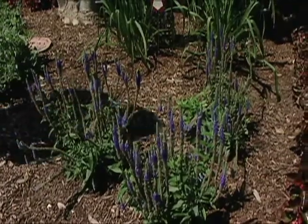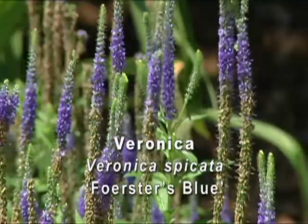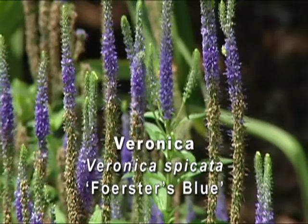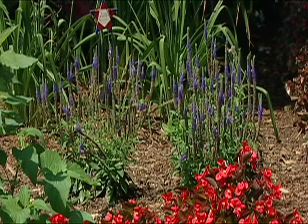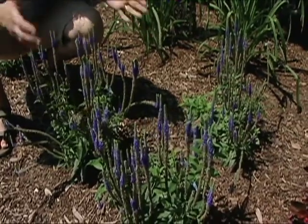One final blue plant I want to look at is this veronica, a cultivar called Forester's Blue. This is a perennial plant, and for a perennial it has a very long bloom period — it blooms for about eight weeks in the summer, giving us a long color period. Many veronicas get fairly tall, but this is a more compact variety and it only reaches about one to two feet when fully mature.